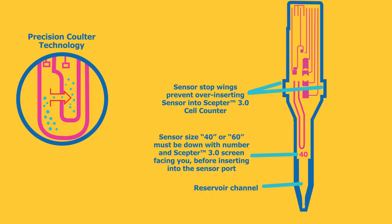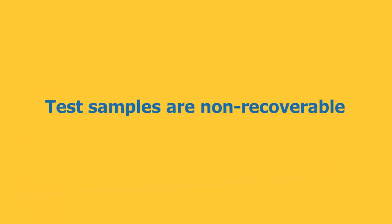Sensors should be discarded appropriately after single use and the test sample is non-recoverable.